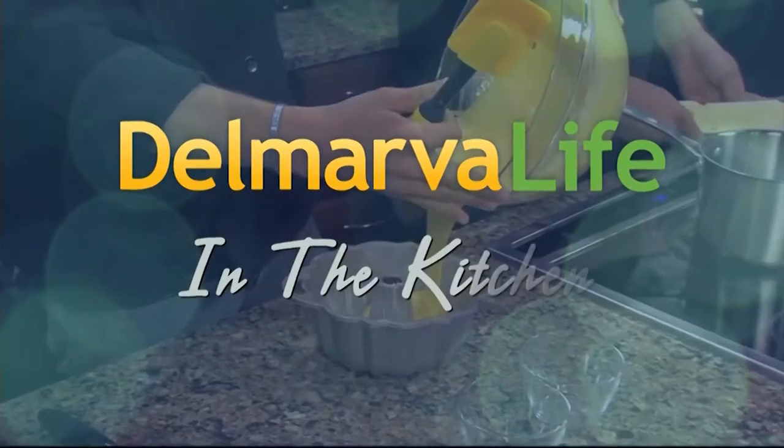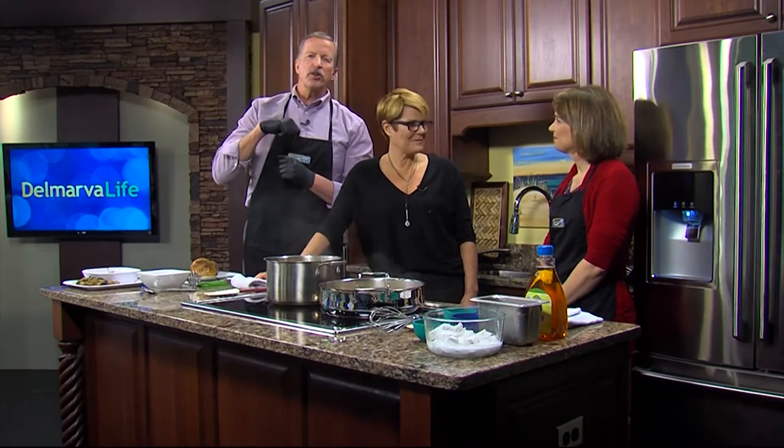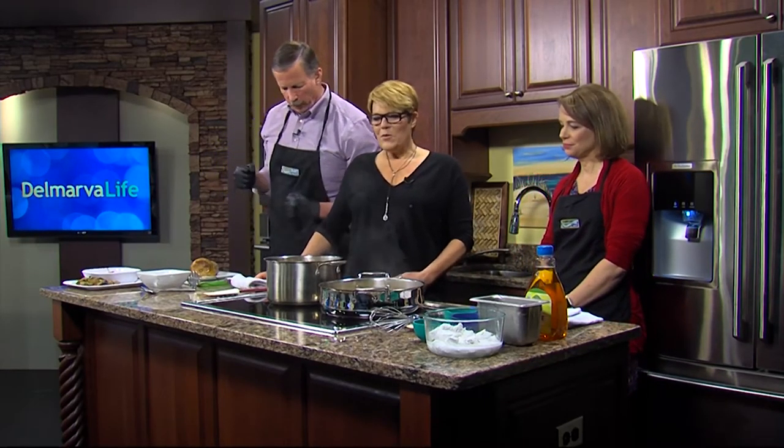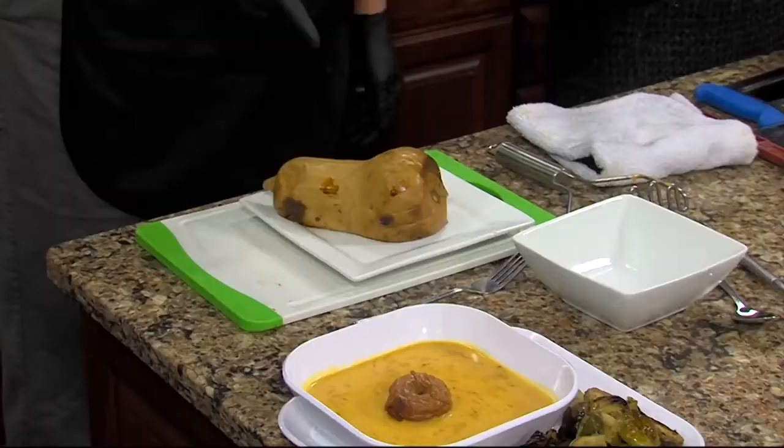We are back with chef Gretchen Hanson. First we made the mashed sweet potatoes, now we're getting a little spice with butternut squash curry soup. This is one of those warm, amazing things that makes you feel so good on a cold day, and we're hoping it's going to get cold again for all of our health.